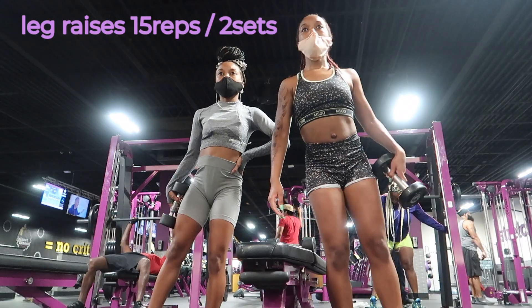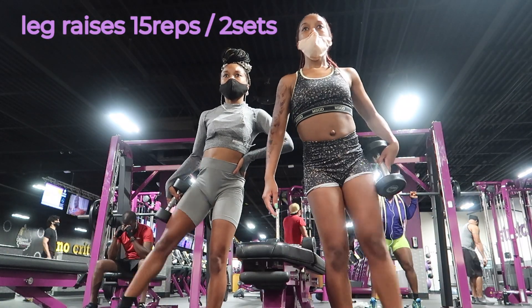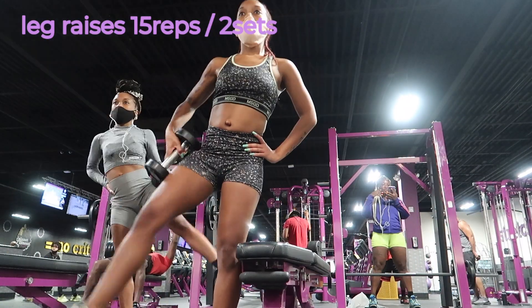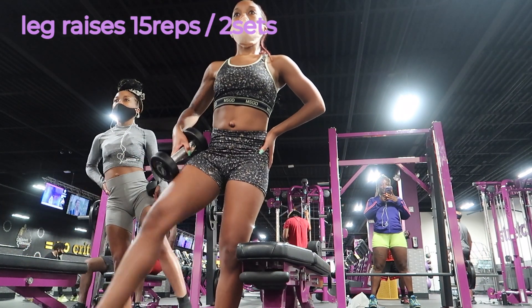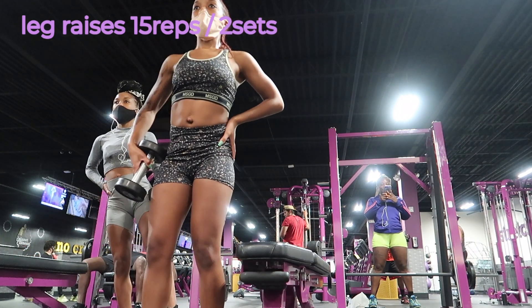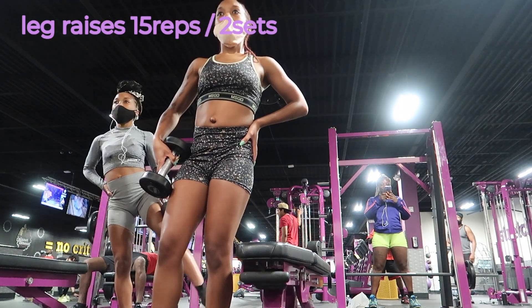Now we're doing leg raises — once again weighted, because that just helps us feel the burn a lot more. These are perfect for targeting your anterior hip muscles, so it basically feels like the hip abduction machine but you're doing it without a machine.